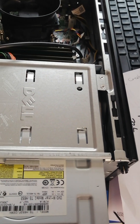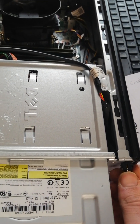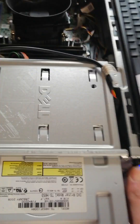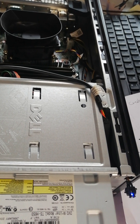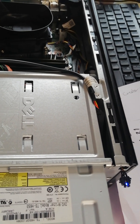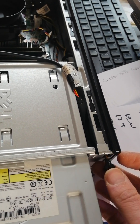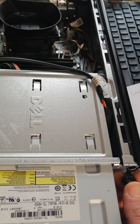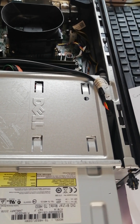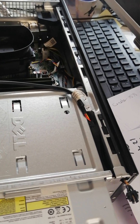I have a Dell Optiplex 790 — this could happen to any computer. What happens when your computer doesn't turn on? I'm going to try and turn it on. It's turning on, but let's see what happens. The fans are going, let's see if it stays on. It's down. Let's try and turn it off, then turn it back on again. Turn it off again — you can see the button there and you can see the fans there.